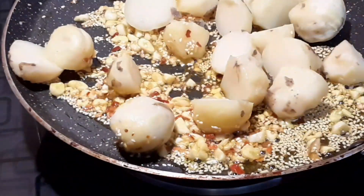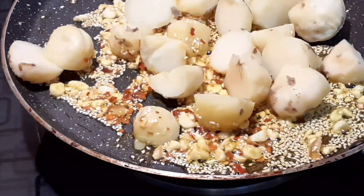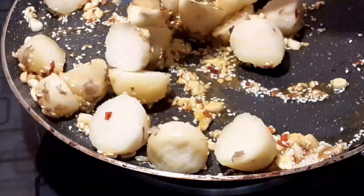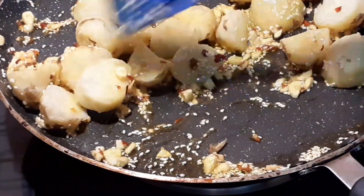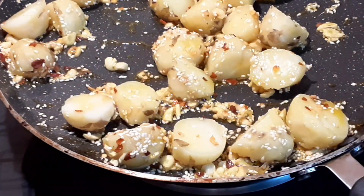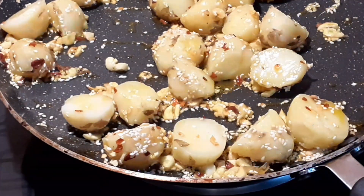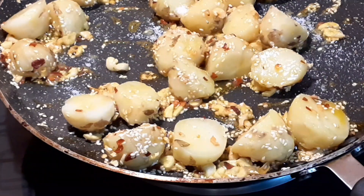I have chili flakes. If you don't have chili flakes, you can add whole dried chilies instead. Now I will add the boiled potatoes and fry them in the pan. We will add salt — the potato is a little fried but we need to fry it some more, so add salt and keep frying.